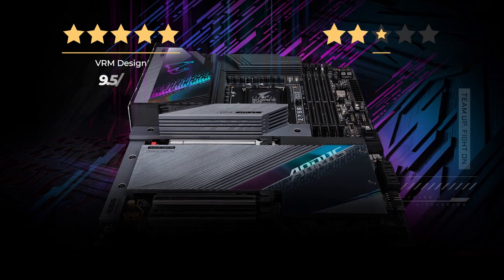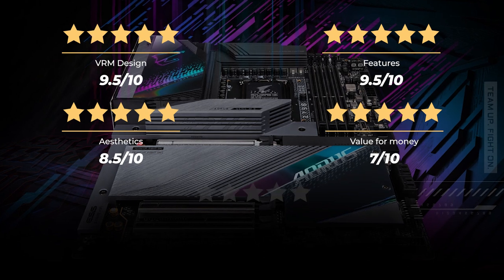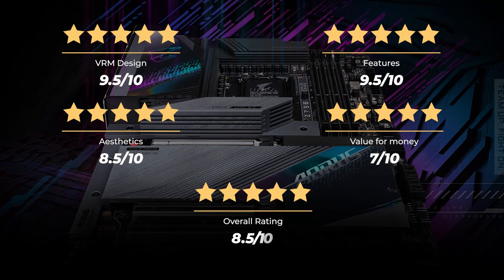Our rating for VRM design is 9.5 out of 10. Features, 9.5 out of 10. Aesthetics, 8.5 out of 10. Value for money, 7 out of 10. For an overall rating of 8.5 out of 10.